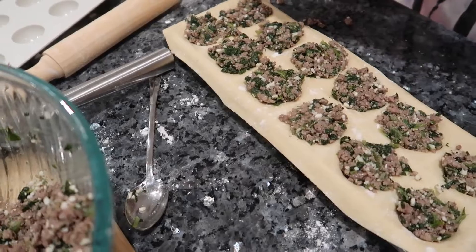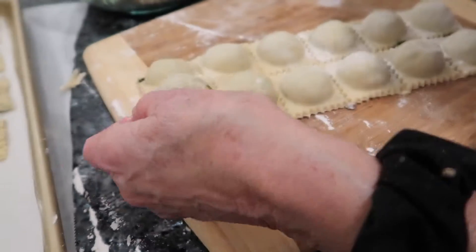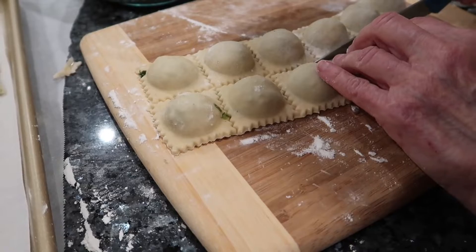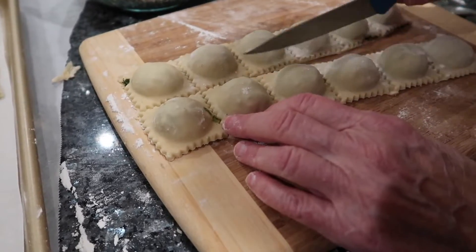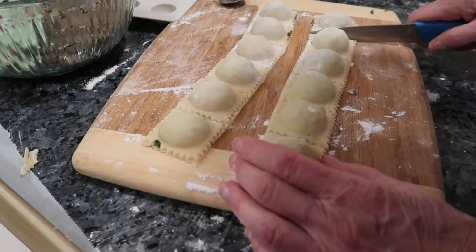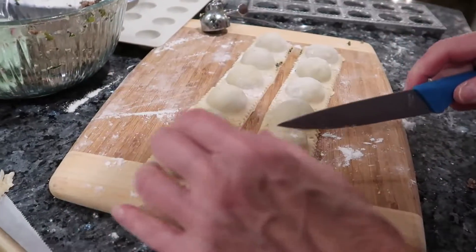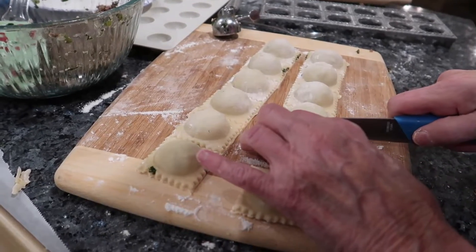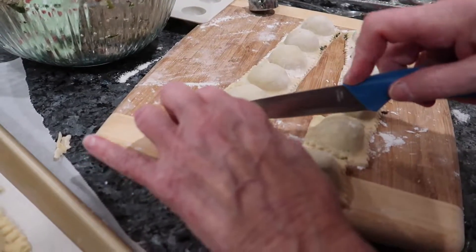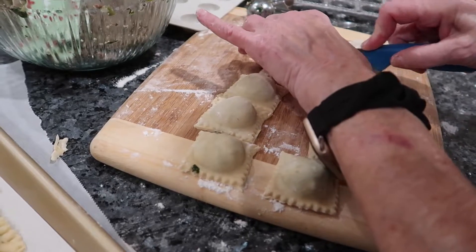Now we're going to be doing the dough again. We just dump them out like this, and even though they're not perfect, all you have to do is take a knife and go down, and then Savannah will take the fork and crimp them to make sure they don't come apart. They're nice and full. So this makes 24 and 12 — that's 36. And we still have three bowls of dough, so we're just going to cut these, Savannah will crimp them, and we'll have 36. There's a little spinach in the dough and that's okay.